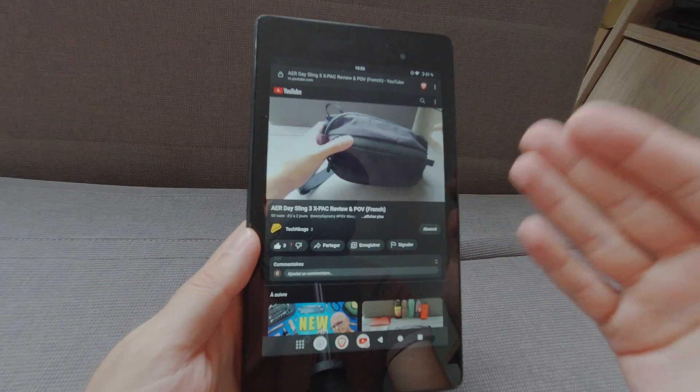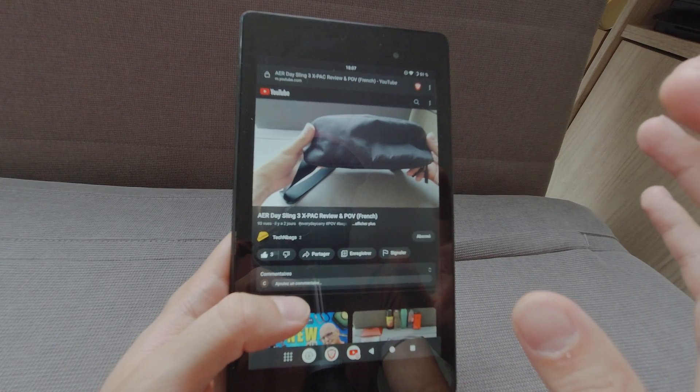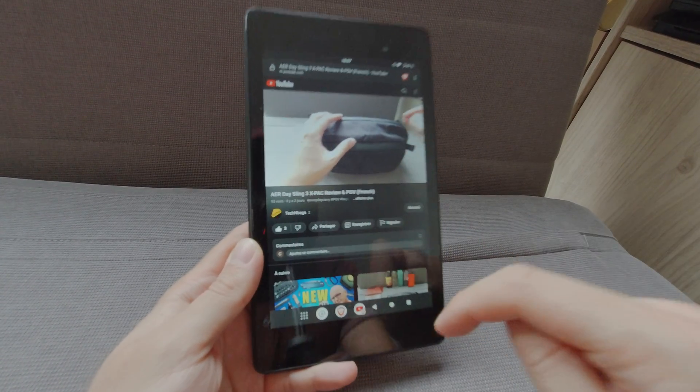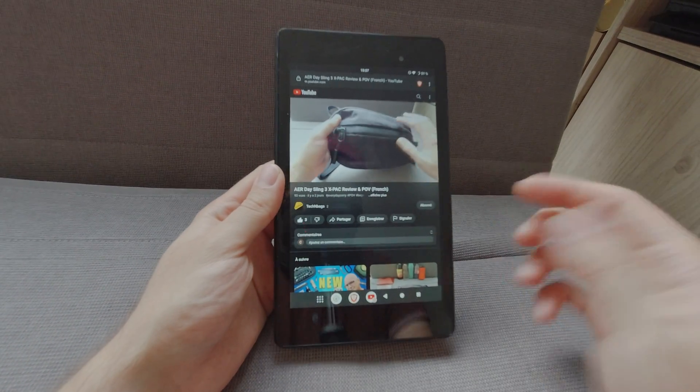Buy it. Put Android 13 on it. It's so good. If you want a step-by-step guide on how to install Android 13 on the Nexus 7 2013, tell me in the comments and I will put a video on how to do it.